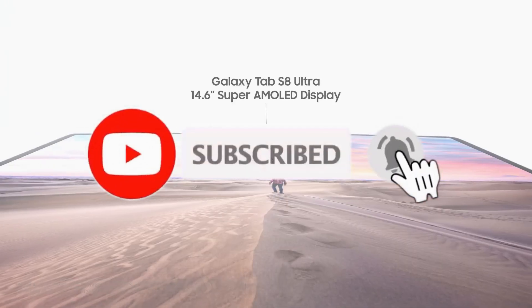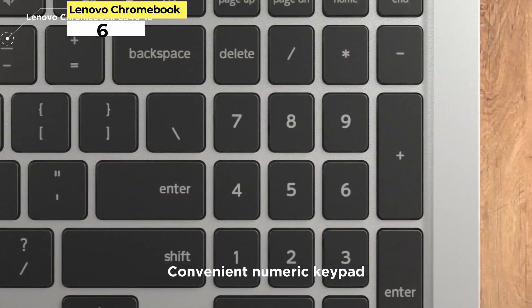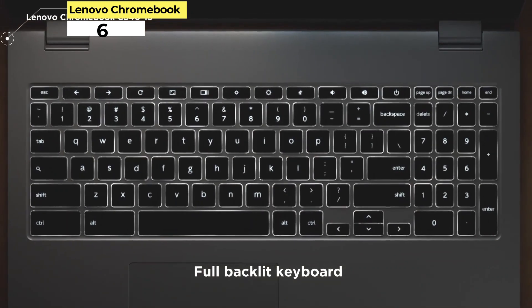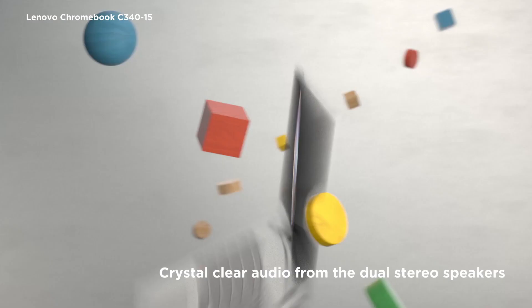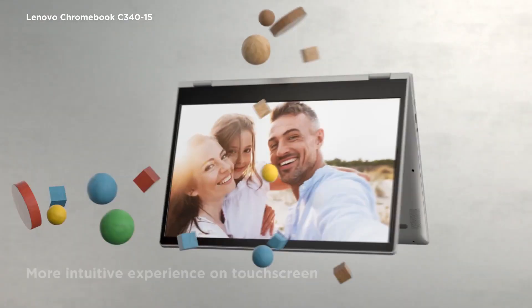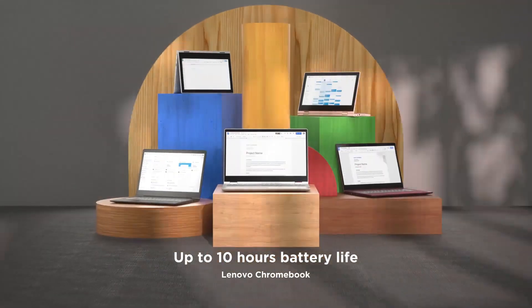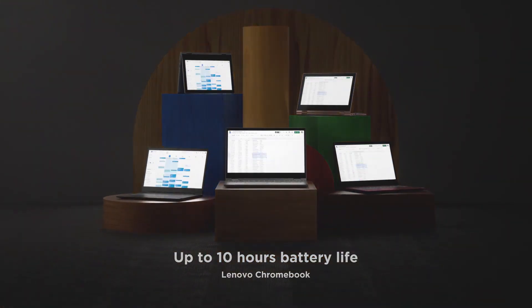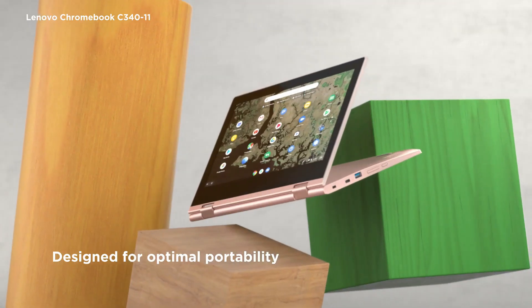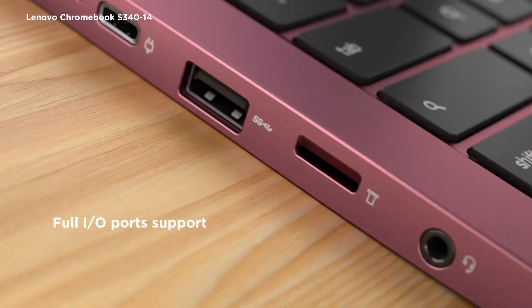Let's get started. Number 6: Lenovo Chromebook Duet 3. There are two "cheating" additions on this list and the first is Lenovo's Chromebook Duet 3. It's easy to see why this would be considered cheating as soon as you look at the name — this is a Chromebook tablet and not an Android one. However, because you still get access to a wide variety of applications from the Play Store, the Duet 3 gets a nod, especially when it comes to drawing.